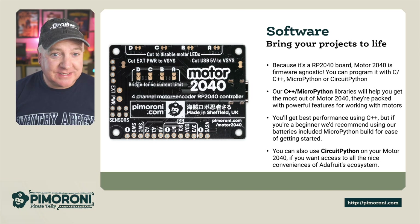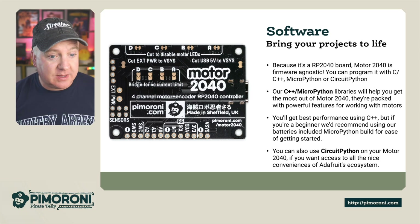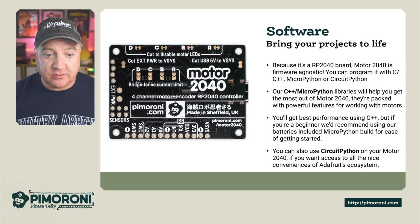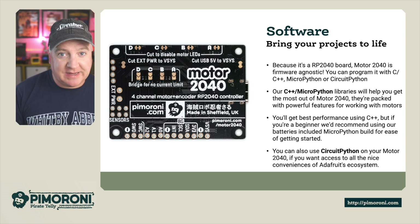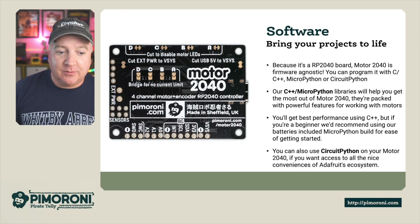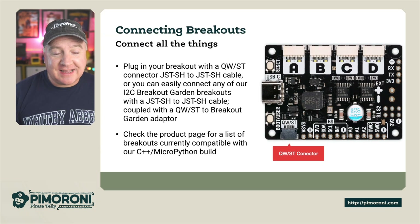Because it's an RP2040 board, the Motor 2040 is firmware agnostic — you can program it with C, C++, MicroPython, or CircuitPython. Our C++ and MicroPython libraries will help you get the most out of your Motor 2040; they're packed with all the powerful features. For best performance use C++, and if you're a beginner we recommend the batteries-included MicroPython which is really easy to get started with. You can also use CircuitPython to access the full Adafruit ecosystem.